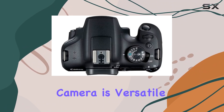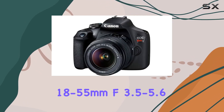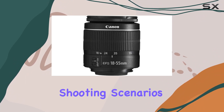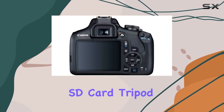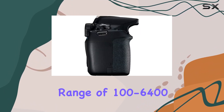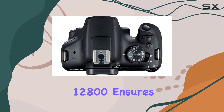This camera is versatile for both photos and videos. The 18–55mm f/3.5–5.6 DC3 zoom lens provides a solid range for various shooting scenarios, and the included accessories like the 32GB SD card, tripod, and gadget bag make it a comprehensive package.